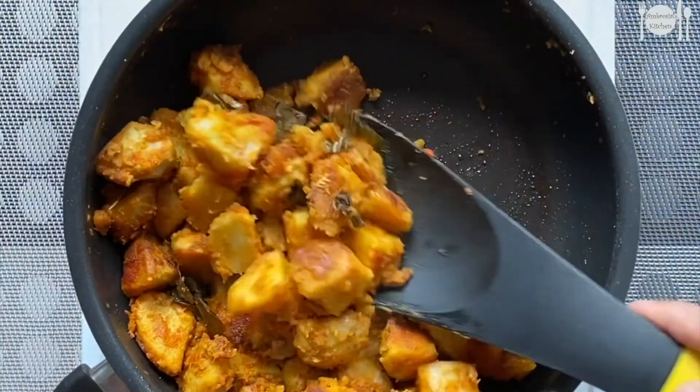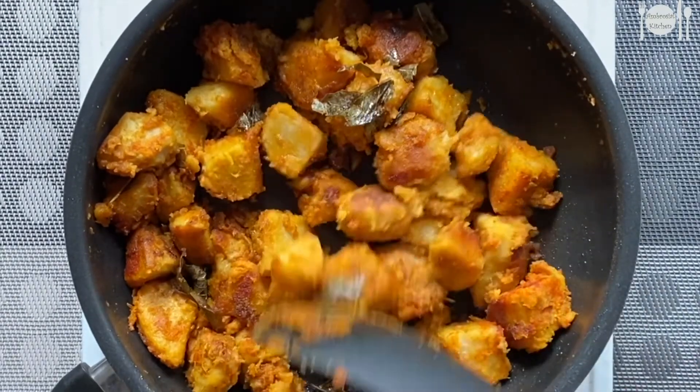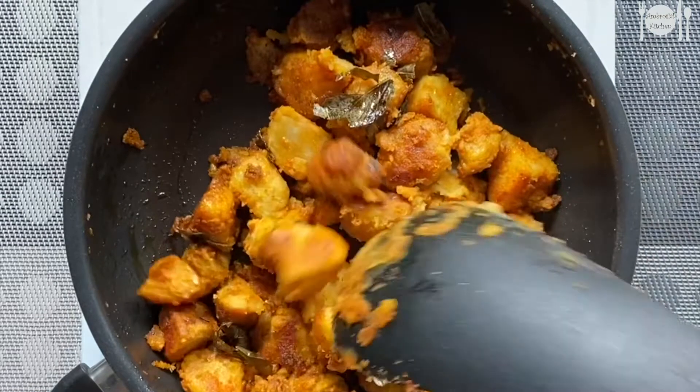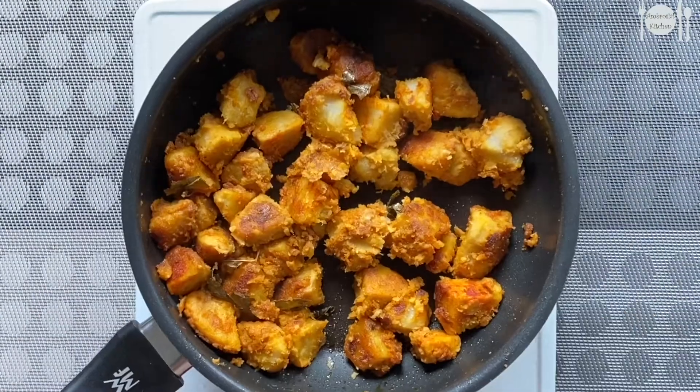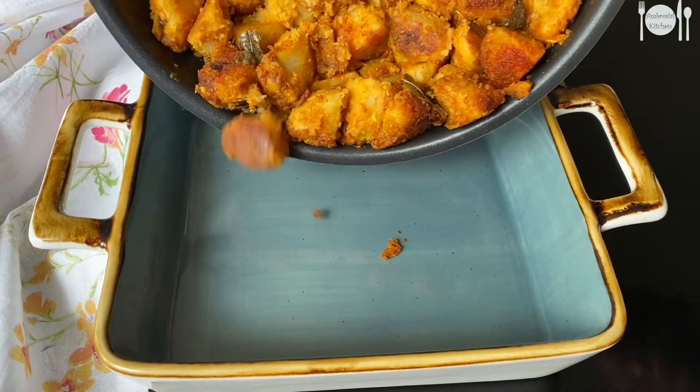Now our tasty and crispy cheepangalangu fry is ready. This cheepangalangu or taro has a lot of health nutrients — I have listed all the health benefits at the end of this video, do check it out. This fry goes well with hot rice, rasam, and sambar.